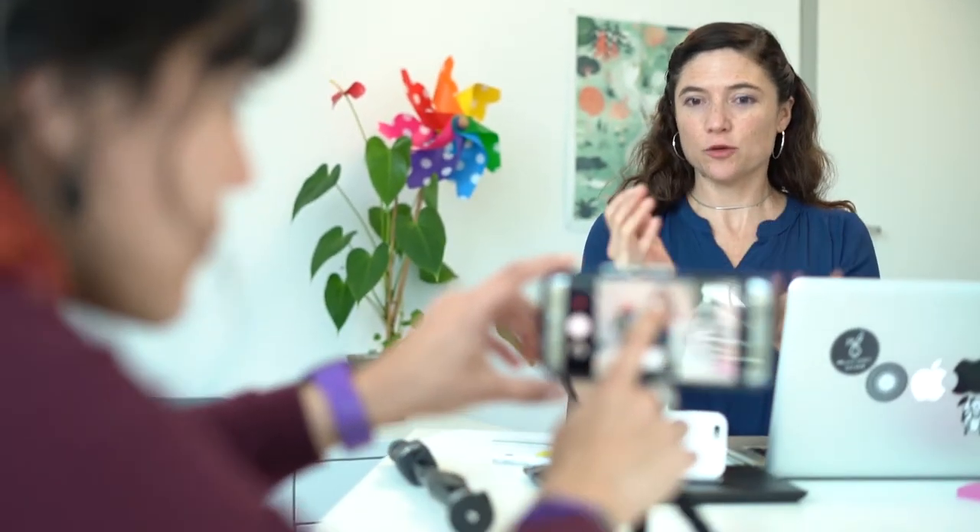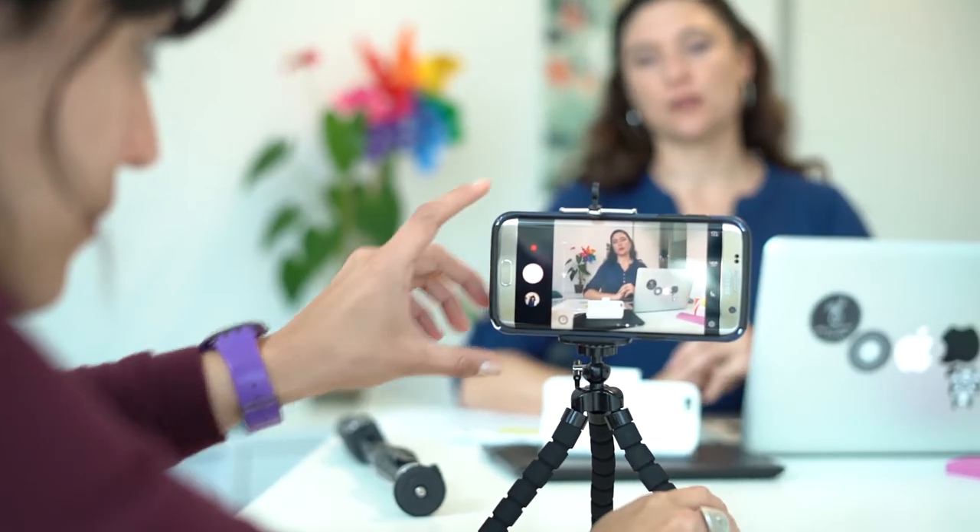If you can, try to get a friend to help you set up your shot, as it can be quite difficult to set it up on your own. If you've got access to a tripod you're going to get the best result, but if not and you've got a friend, they can hold it for you.